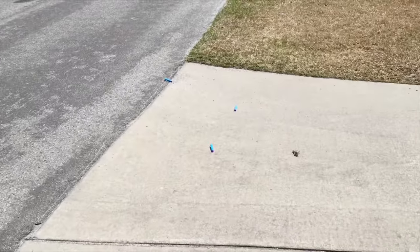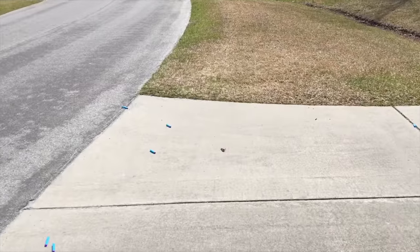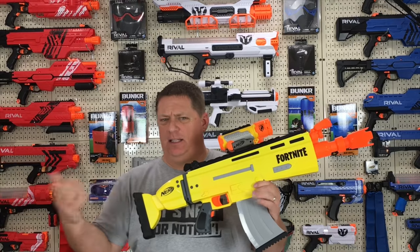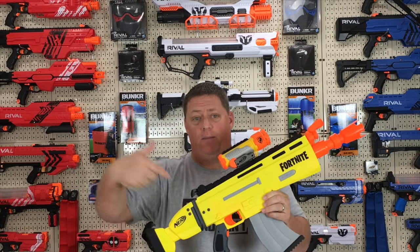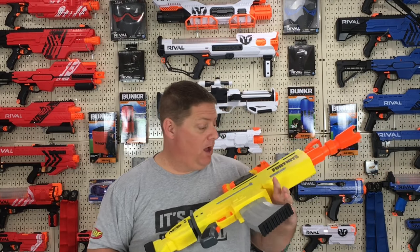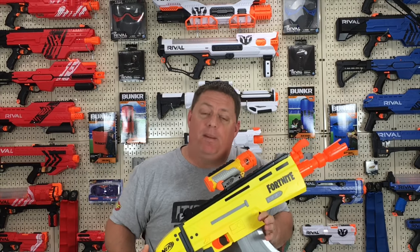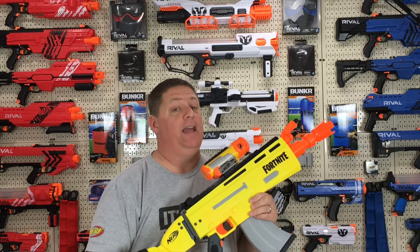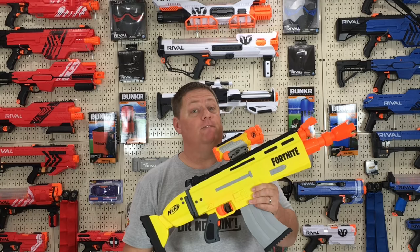Overall, I'm kind of loving this ARL. I like the comfort, the power, and the aesthetics. Those max ranges on the elite darts actually shocked me on that outdoor course. What do you guys think about this blaster — the aesthetics, the performance? Leave your comment in the comment section. And if you want to see the other Fortnite pistol I recently reviewed — the SPL — click that card popping up in the upper right corner of your screen.